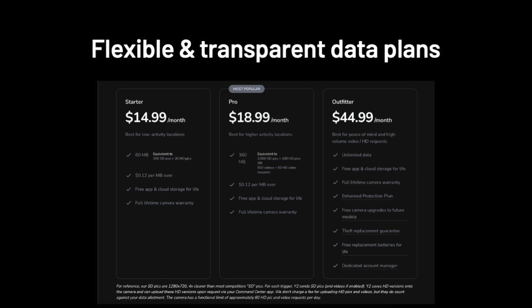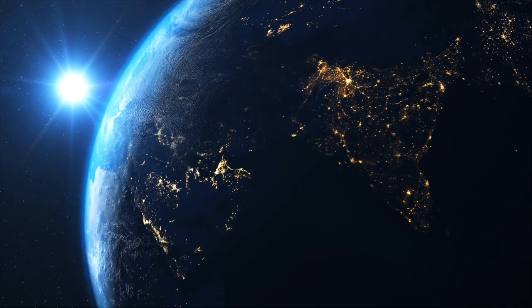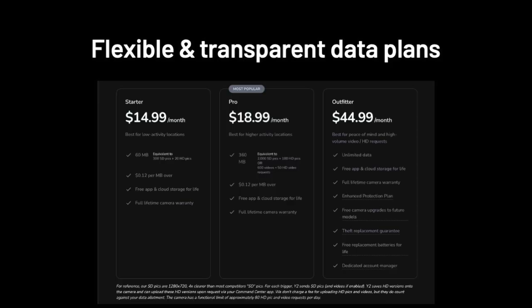Outfitter customers get free upgrades to new camera models when we launch our Y3, Y4, etc. Our Outfitter plan also includes theft protection in case your camera gets stolen and free replacement lithium-ion batteries for life.